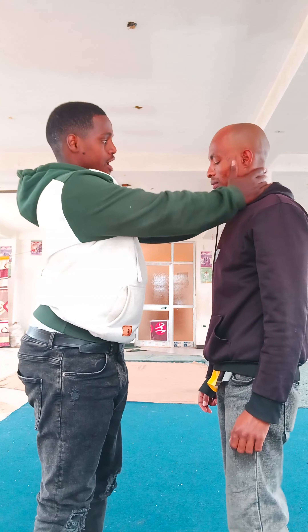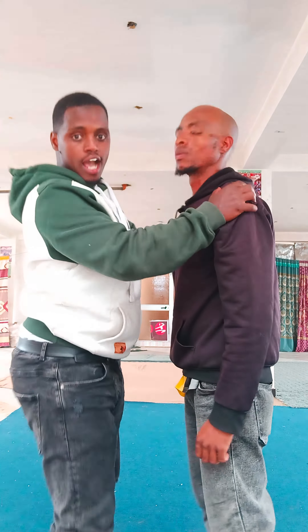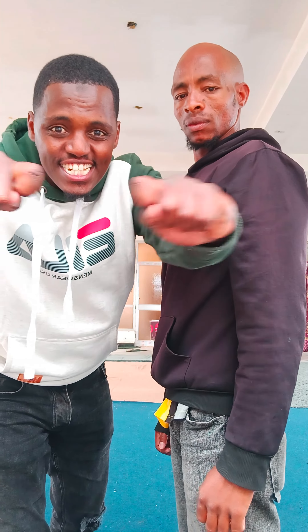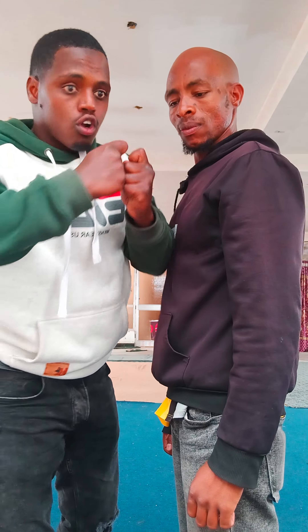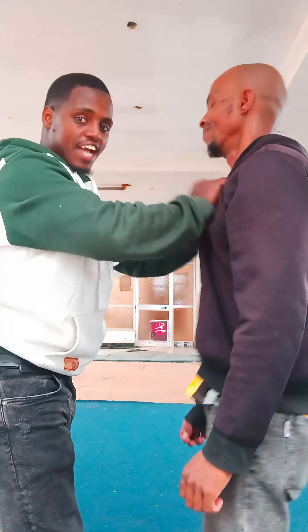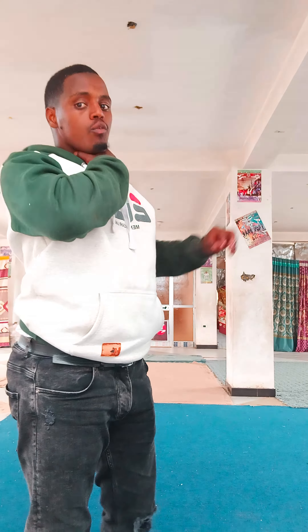The next one is here — this area under the ear. We can hit by this, like this. When he grabs my shirt, I kick like this. Simply, he drops immediately.